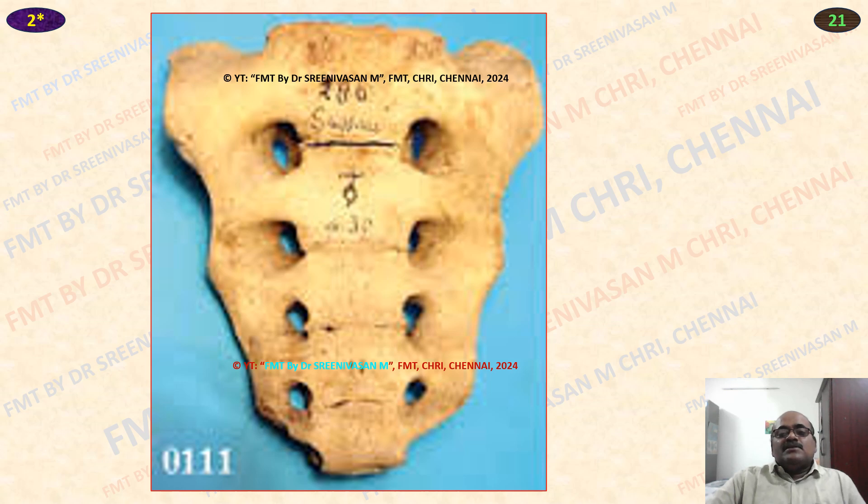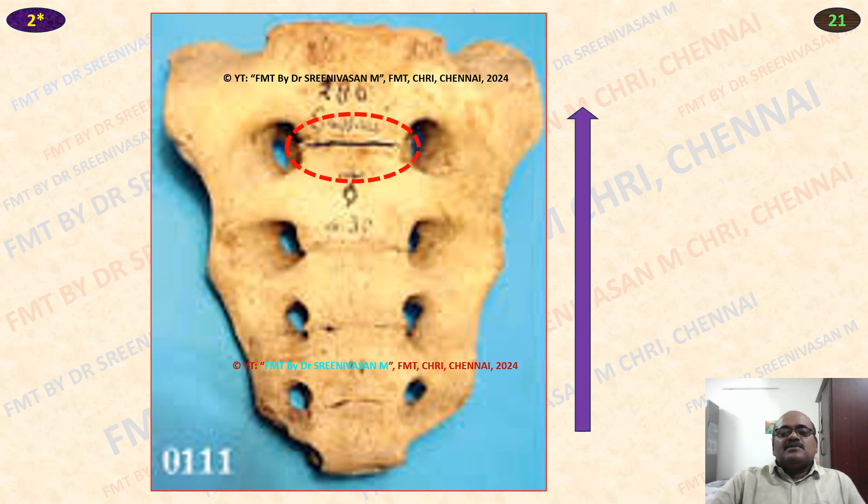Sometimes the sacrum may be asked. As far as sacral fusion is concerned, similar to sternum, the fusion occurs from S5 to S1 vertebra and the intervertebral disc ossification occurs. The fusion occurs from 21 to 25 years. Ischial tuberosity fuses at 20 to 21 years. This sacral vertebral fusion: 21 to 25 years. Sometimes there may be a lapse reunion between S1 and S2 vertebra, which persists up to 32 years — that is very common. Normal fusion 21 to 25 years, progressing upwards like sternum.